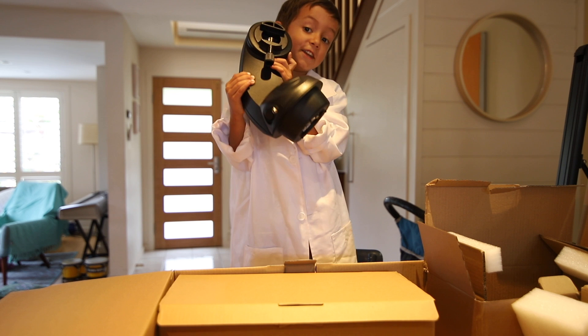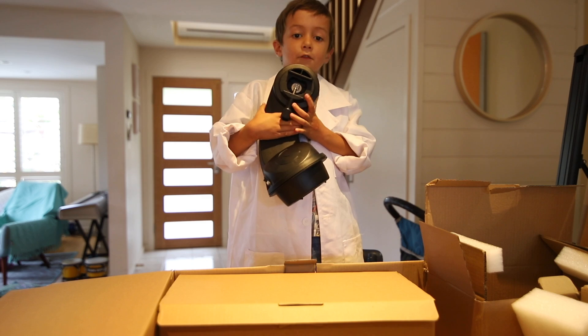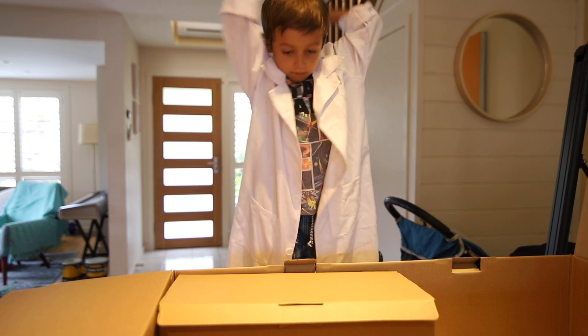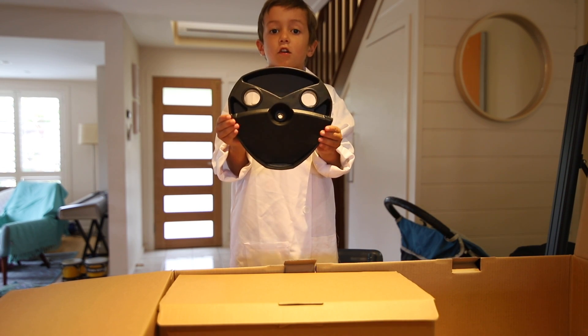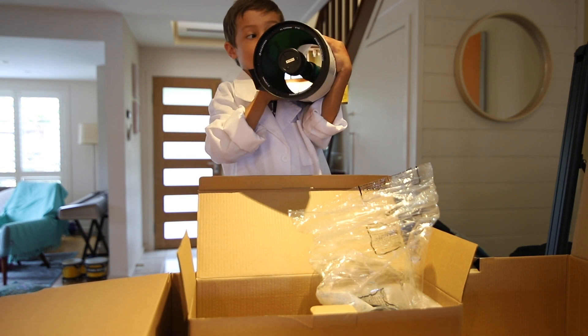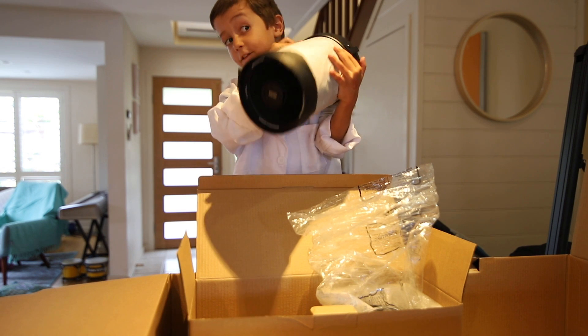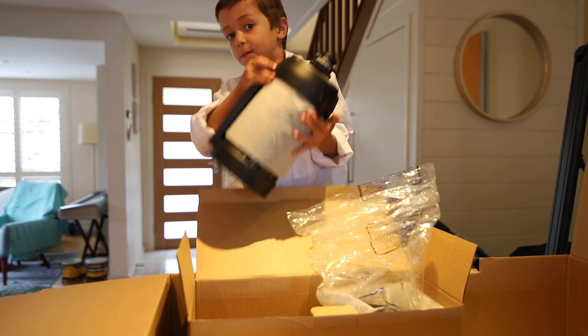This is really heavy. This is the mount - it will control where the telescope moves. I think this is the accessory tray. This looks like the actual telescope. So this is the back of it, but I think this is the real telescope. It's five inches.